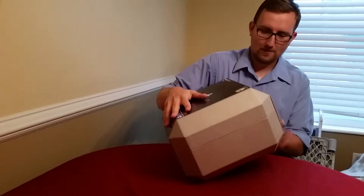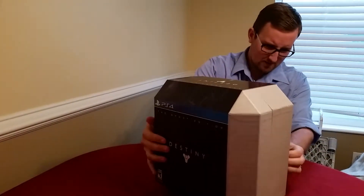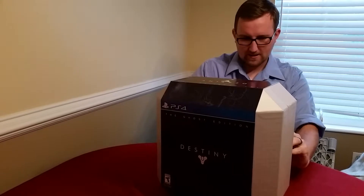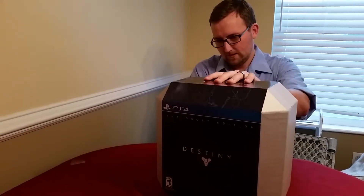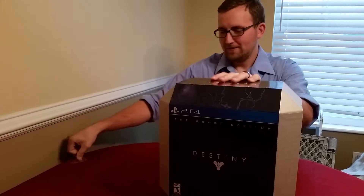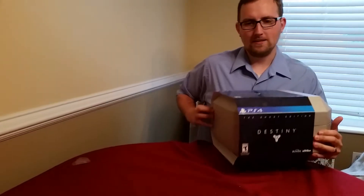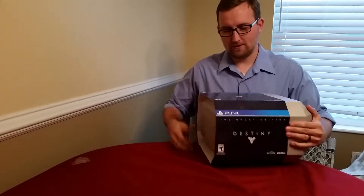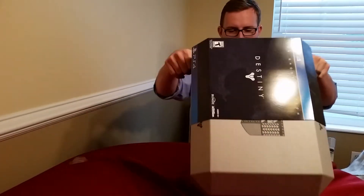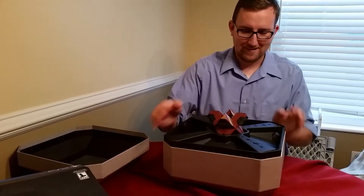I think this plastic would just slip right up. Nope, maybe it's part of it. I'm sure like many of you, we are very excited for Destiny and all the fun that it will bring. You may have seen already what's included in the Ghost Edition, but if you're like me, this will be the first time you've actually seen it. Okay, watch. There we go.